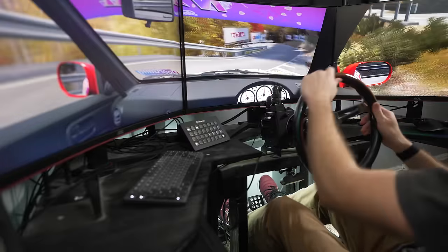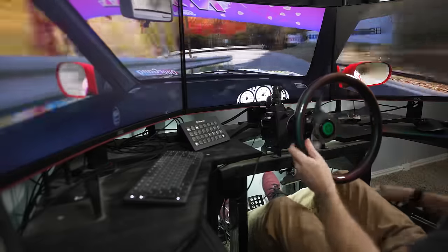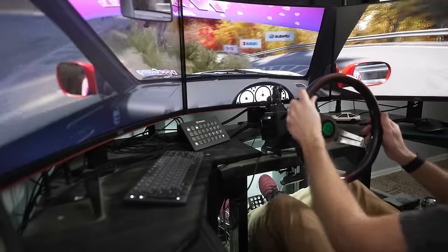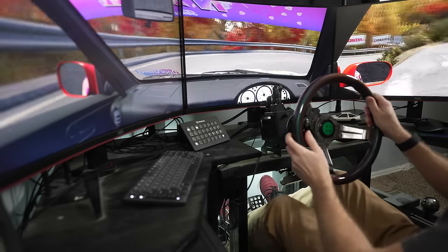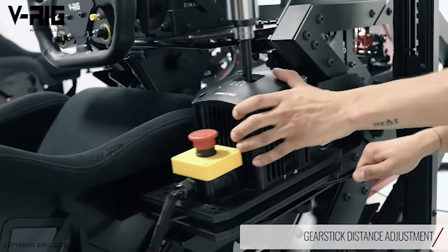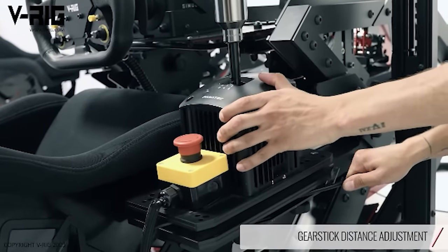And this is the double-edged sword of DIY sim cockpits — it's really fun to customize your build so it perfectly suits your height and hardware today, until something changes. Compare this to off-the-shelf sim cockpits, which tend to have multiple mounting positions or rails, giving you between several and nearly infinite options for all of your hardware. So anytime something changes, including your preferences, it takes just a few minutes to adjust your setup. This is a win for metal cockpits.